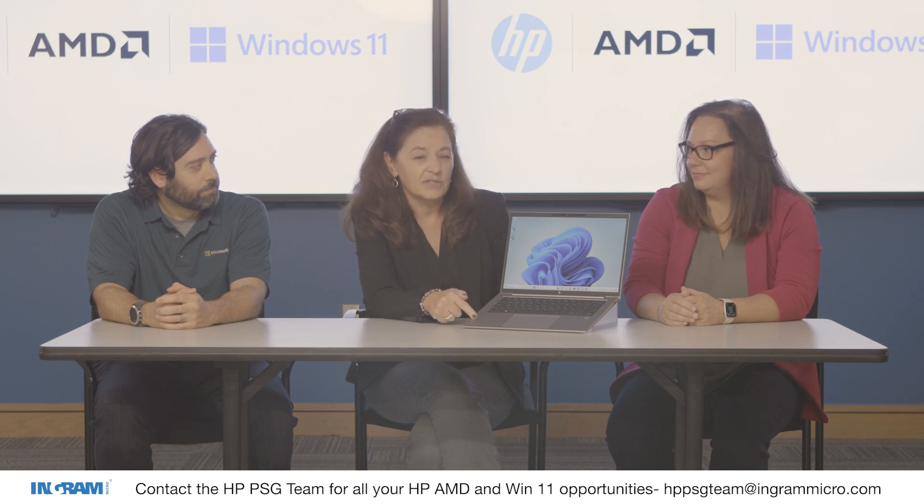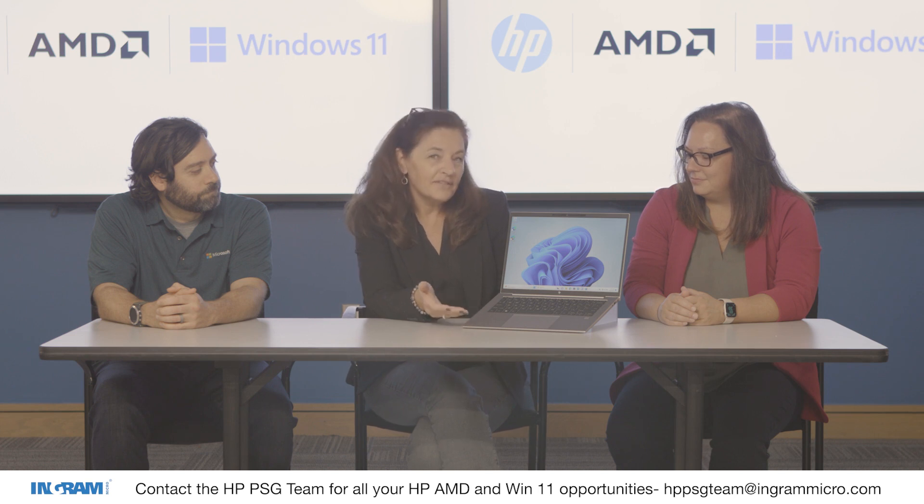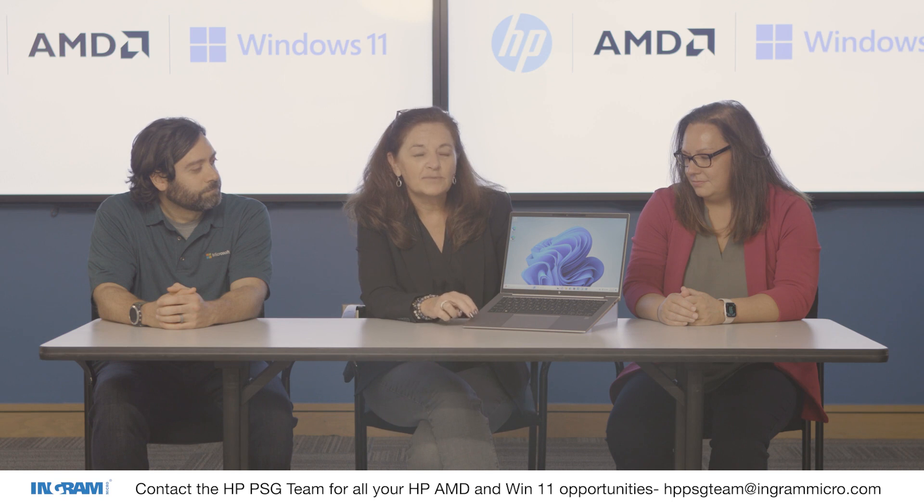For mobile workstations, what makes it different is: one, performance; two, reliability. When you have a workstation class customer, they want a product because a lot of what they do is 24/7 and mission critical. They want to make sure that it works. The other thing is around ISV certification — all of our mobile workstations are ISV certified, so they've already been tested to make sure it works with all of those key things that that type of customer works with. It's above and beyond your regular office type work.